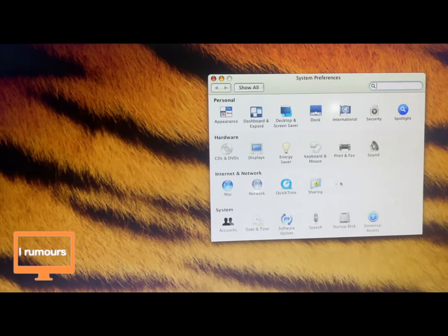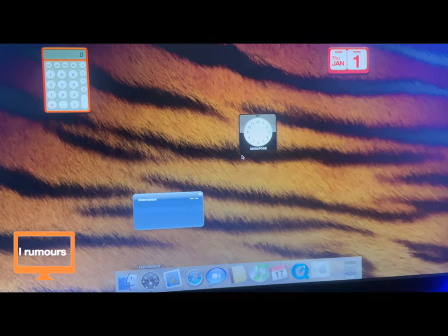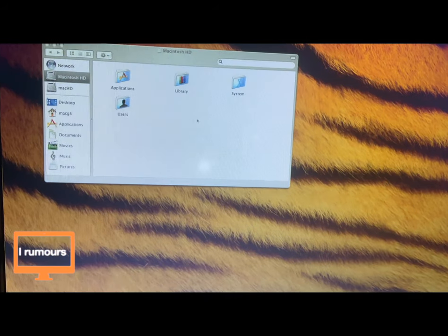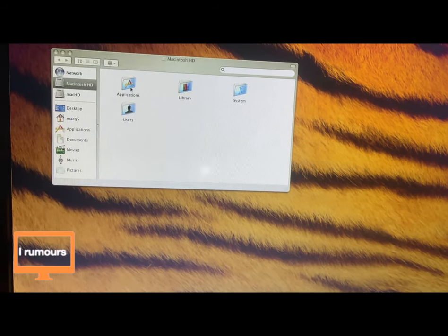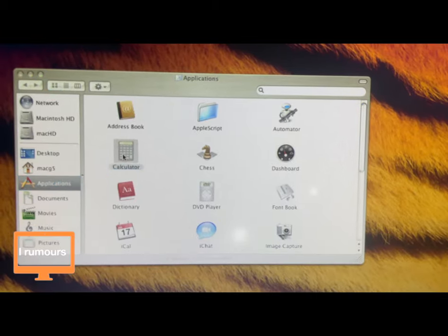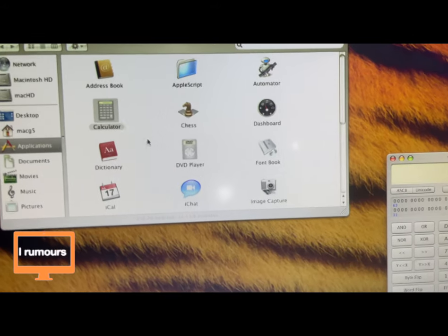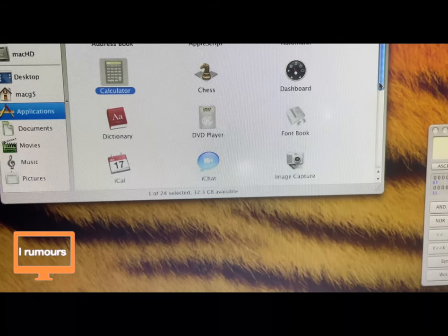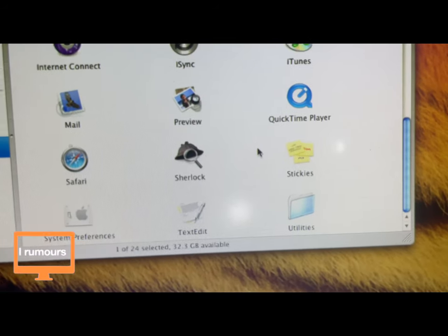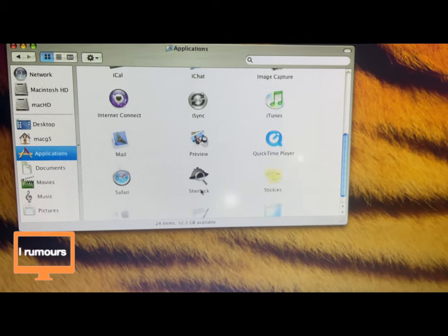It's actually pretty responsive — I wasn't expecting that. This definitely has a CD drive as we saw, but unfortunately I couldn't open it so we can't test it. The Dashboard doesn't have much on it. If you want to check out the applications, you click the drive symbol and then Applications. We have Automator, Calculator — let's open the calculator. This is the old calculator app. We also have DVD Player, iTunes, QuickTime Player, Preview, and Sherlock — which is the older version of Spotlight search.